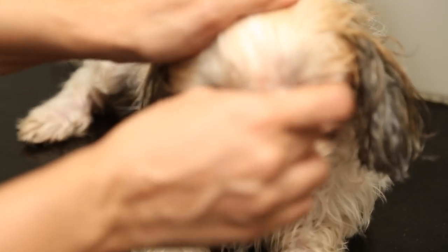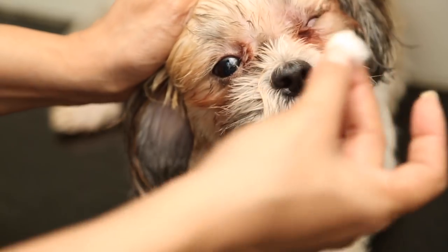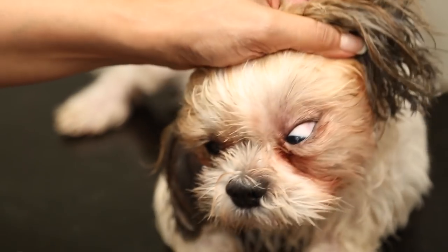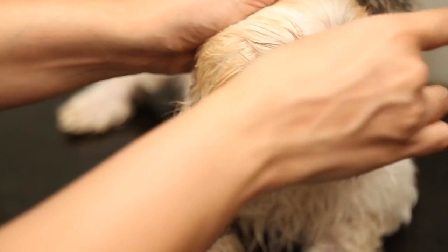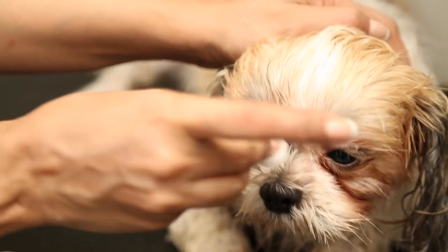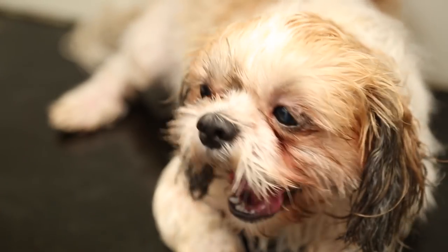A lot of furry dogs can have tear stains, so this is the Bio-Eye tear stain remover which my doctor gave me. I just bring this around the eyes a little bit and it makes sure there is not too much staining.